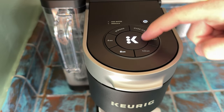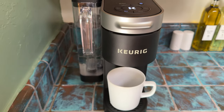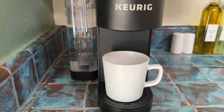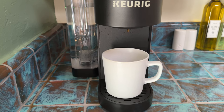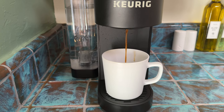The 'add water' icon is no longer lit up, so now you know you don't have to add more water. The button is flashing, so you're going to hit the big K to start and it's going to start brewing and pouring your coffee. It just takes a sec to heat up — once you push it you don't have to push any more. Now you can see the coffee coming out.